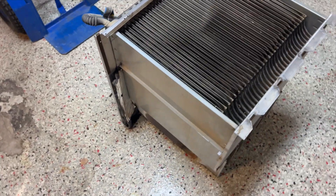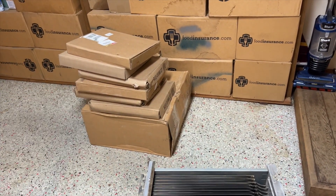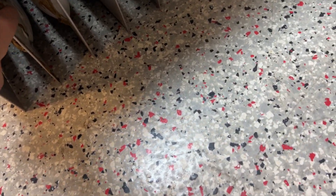Here's our heat exchanger. This is the secondary — you can see here where it's all rotted out. Yeah, that looks like big old holes in there. So that's our new heat exchanger — that's just the secondary, which is this whole piece, and then the primaries are these pieces here.